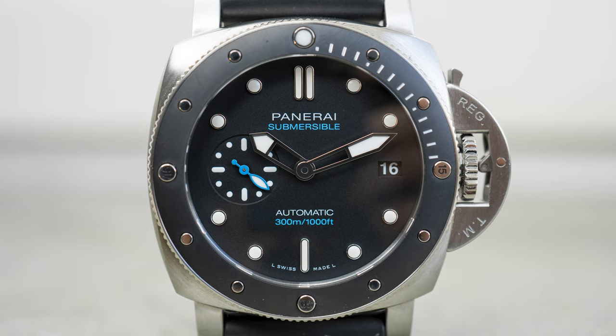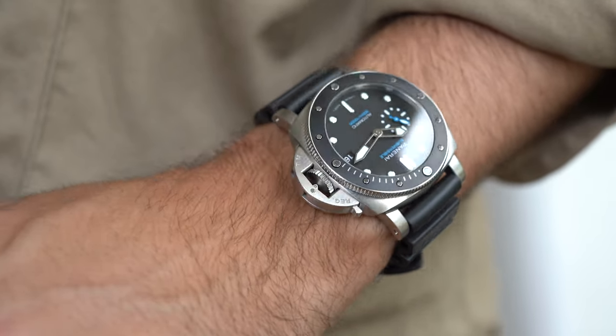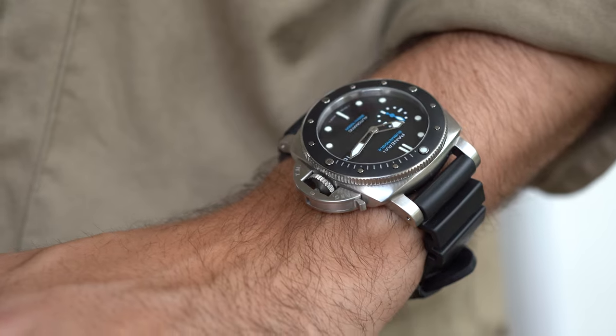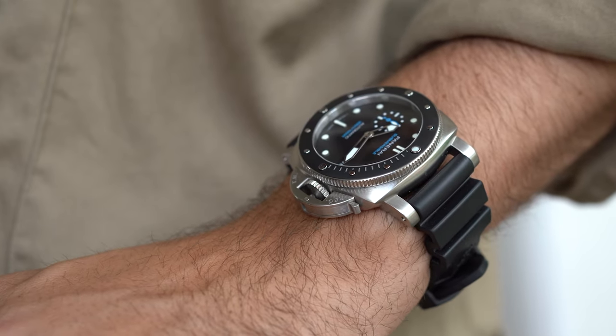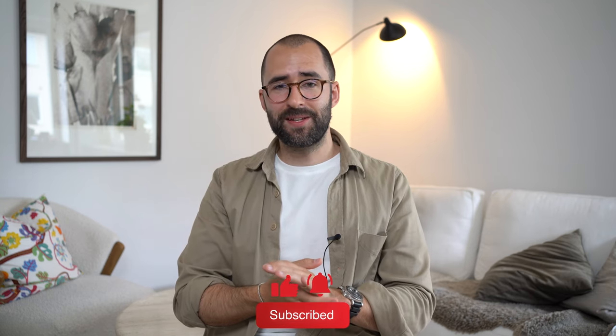It looks really good, in my opinion. It wears comfortably on my wrist. It's just a nice-looking dive watch, and with a lot of Panerai character in a smaller case, for me it's a great fit. Let me know in the comments what you think about this model and which one is your favorite Panerai. Don't forget to like and subscribe to the channel, and I'll see you next time.